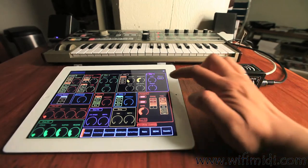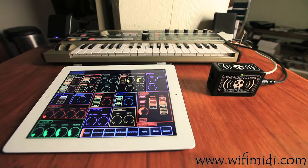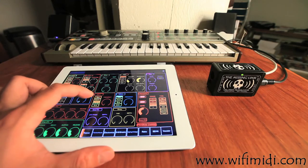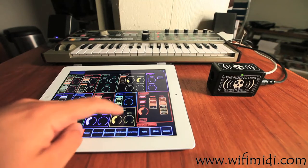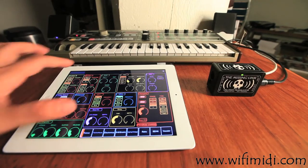Amplitude, the amp, distortion, panning, portamento control, LFOs — the intensity, the frequency, and the shape of the LFOs. The chorus effect and the delay. Now you can control a lot of parameters simultaneously that you could not previously do via the MicroKorg directly.